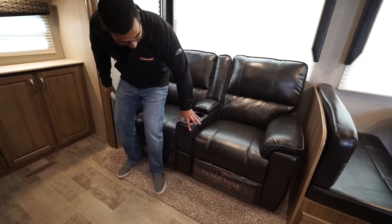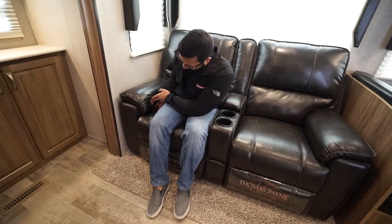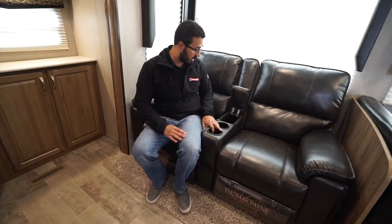Across the way in the super slide is the Thomas Payne collection furniture. The theater seats are very comfortable and straight across from the TV — the preferred entertainment setup in any RV so you don't have to crane your neck. They feature a ripcord-style footrest: you grab the handle, pull it up, the feet come up, and the seat leans back so you can recline.